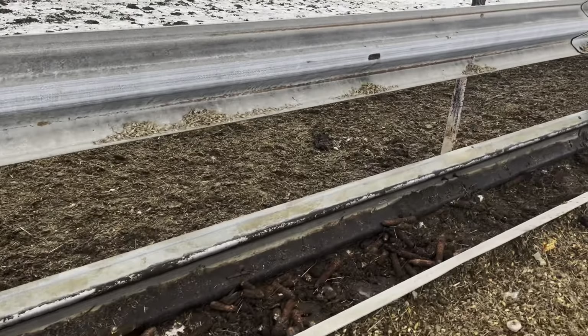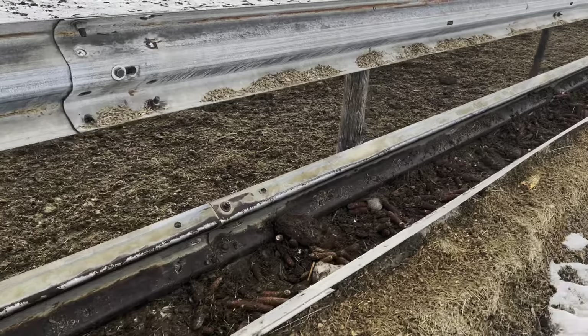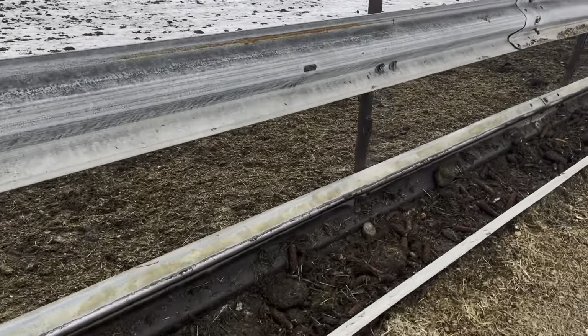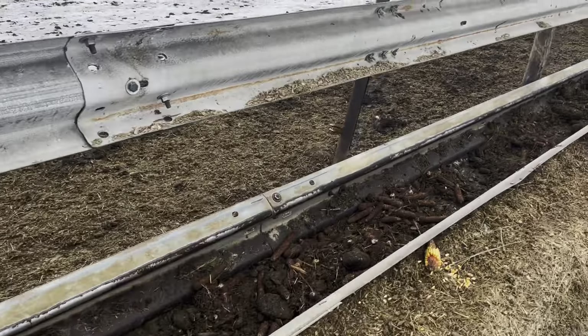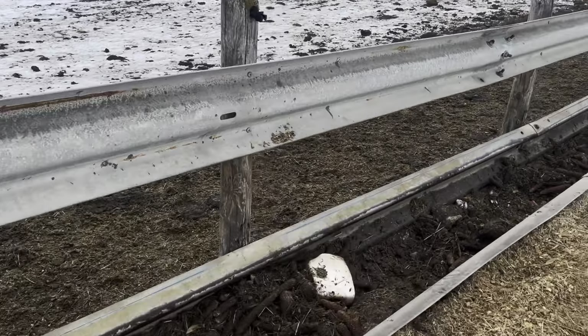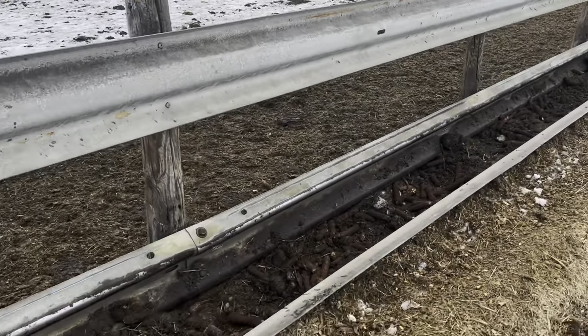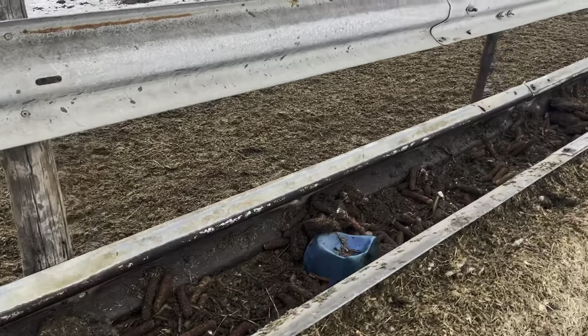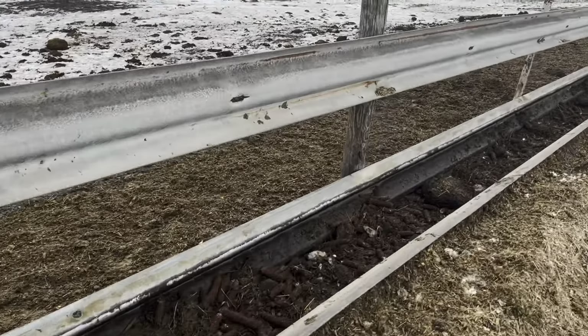This is gonna take a while — maybe at least an hour, maybe an hour and a half, just depends how hard it goes. As you can tell by how long this clip has been going, it's a long one. Oh, there's a blue salt block — I'm gonna have to move that.